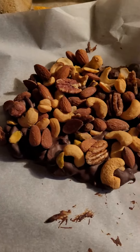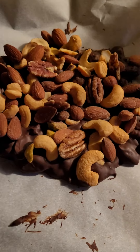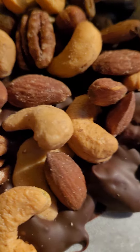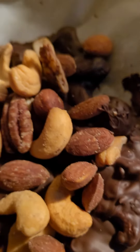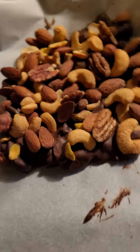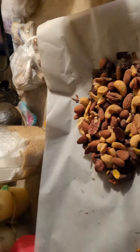Hi everyone! Well, I started the video and I didn't know it. Here we go. There is all the yummy chocolate goodness and nuts. So you know what it's time for, right? I'm gonna get some.